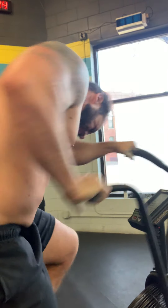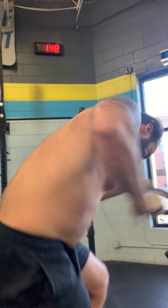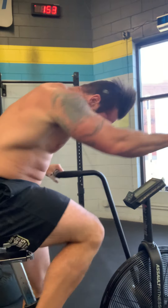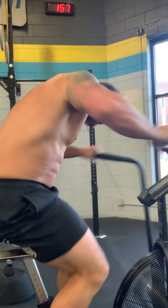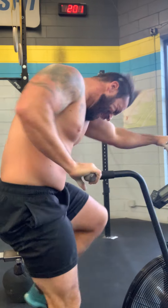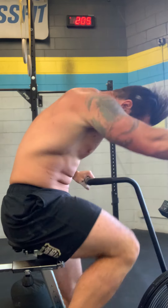Dig Tony, dig. Come on. 10 left Tony, we got to go. 5 left, come on!